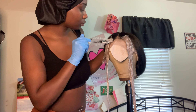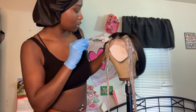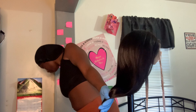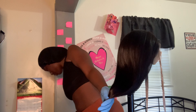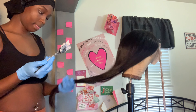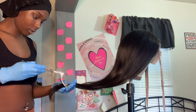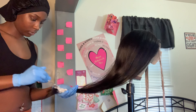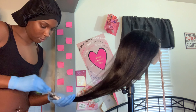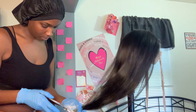As y'all can see, the front two strips of the hair are already changing color and turning blonde, so I'm about to start on the back. I learned so much from re-watching this video — I did everything completely wrong. I was not supposed to just go in with the bleach like this; I should have done it in layers. But like I said, trial and error — I was just trying to get it done.